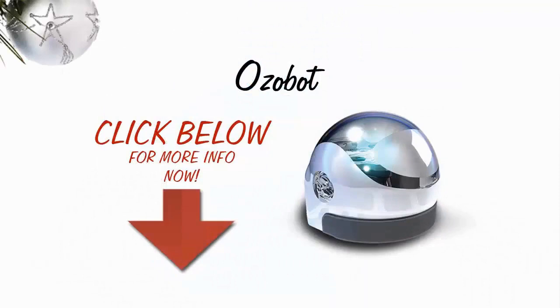Thanks for checking out our review. To know more about this product, click on the link below this video now.